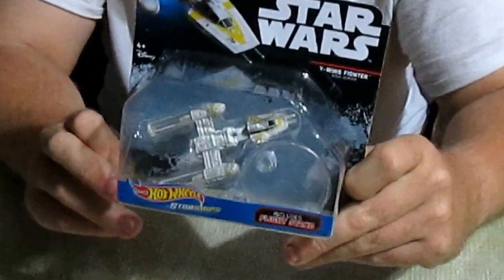It includes a flight stand. Here's the back, and there's the front. Let's get the boring packaging out of the way.